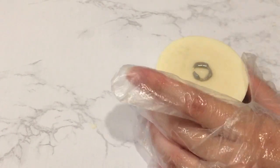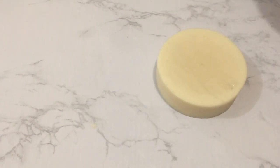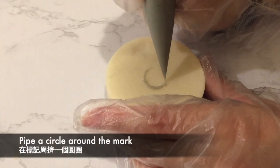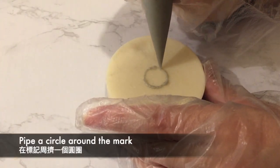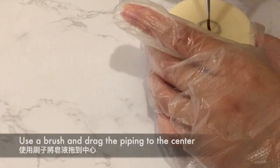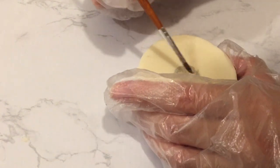I found I had made too big of an opening in the piping bag and it was difficult to pipe even portions. I transferred the soap to a different piping bag and waited for it to set up a bit more. Then, using a wet brush, I drag the soap into the middle using the brush embroidery technique.